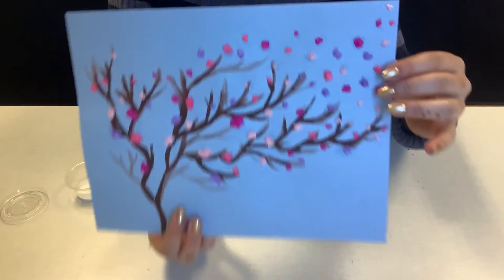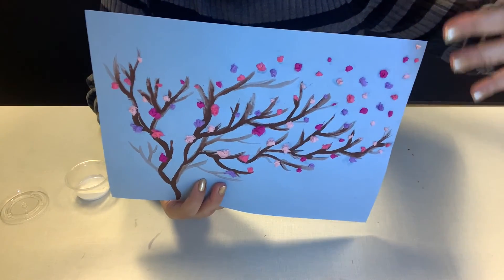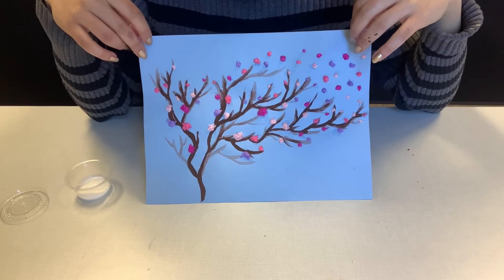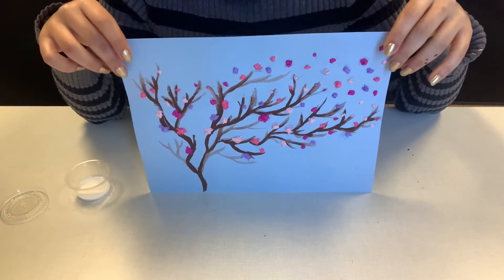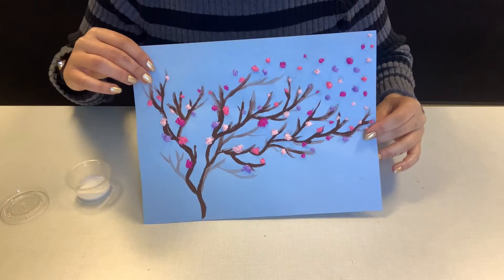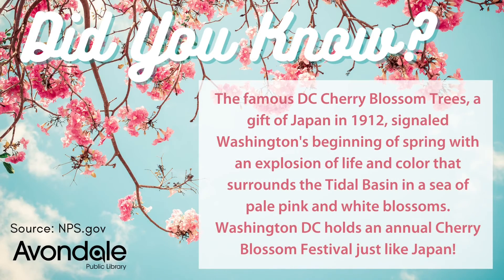As you can see, I chose to have my blossoms being carried up by the wind, and that is my blossom tree out of tissue paper in pink. I bet yours looks even more beautiful than mine — now you can frame it or hang it up, it's up to you. Did you know the famous DC cherry blossom trees, a gift of Japan in 1912, signaled Washington's beginning of spring with an explosion of life and color that surrounds the tidal basin in a sea of pale pink and white blossoms? Washington, DC holds an annual cherry blossom festival just like Japan.